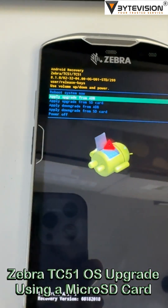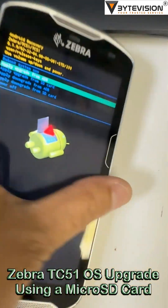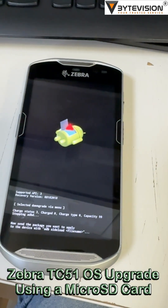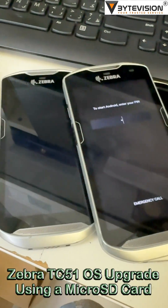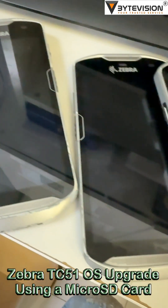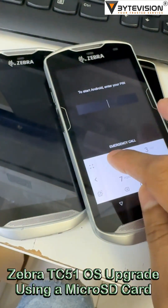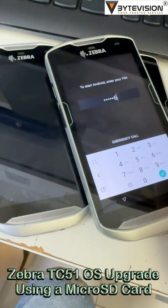Navigate to the update zip file on the microSD card and press the power button to begin the installation. The device will install the update and then return to the recovery screen. Press the power button to reboot the device.